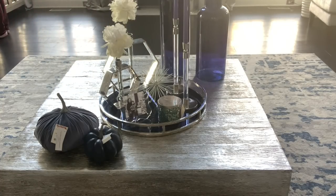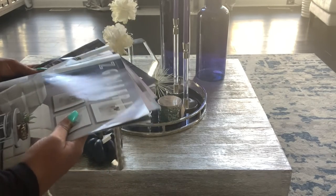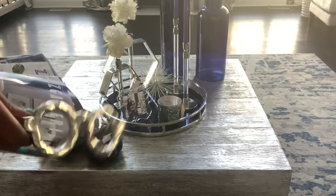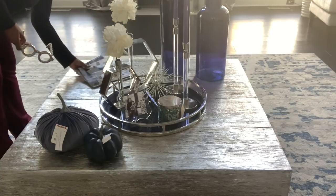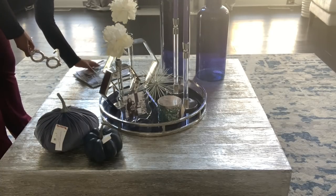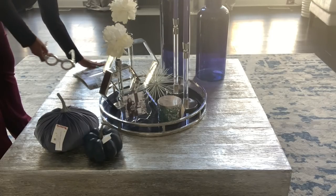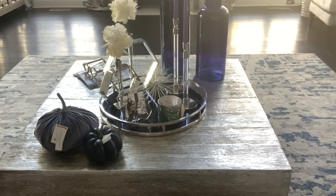I bought all of that on sale and clearance — I did not pay full price for any of the decor on this table. I'm bringing in different hues of blue because I just love the blue color down here. On the other corner I'm adding some Z Gallery magazines and these silver glasses from TJ Maxx. I am also starting to purchase some coffee table books based on your recommendations — thank you so much for those suggestions. I'll replace the magazines once I get them.